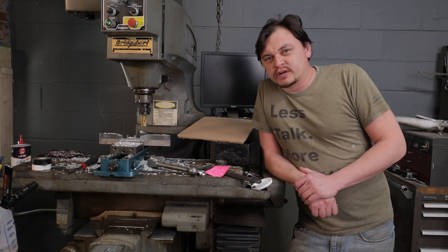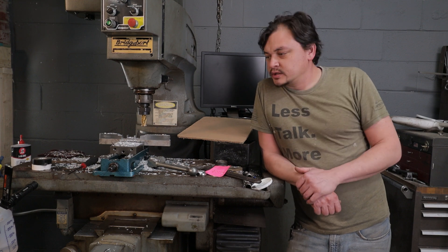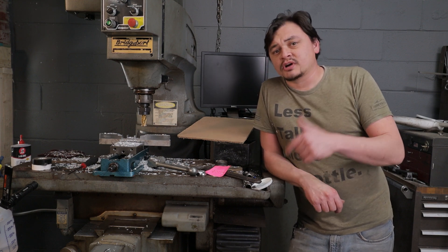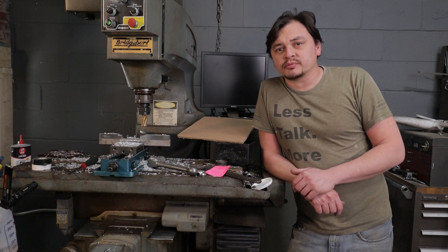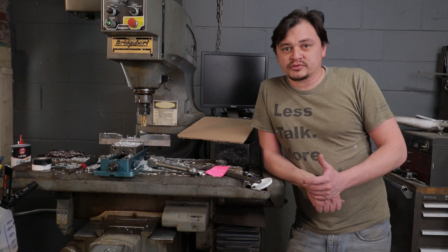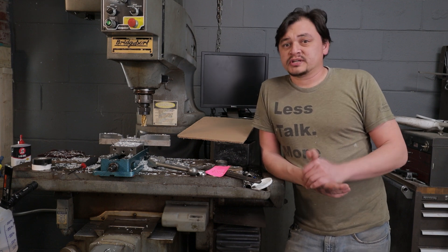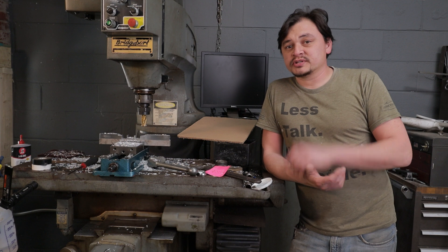I'm thinking about making another video explaining in a little more detail how we built the board and all the components on it. If you have any interest in a video like that, just leave a comment below. Retrofitting one of these machines is actually really easy compared to retrofitting a non-CNC machine. So if you're looking to do a CNC conversion on a mill, this is the way to go if you can find one of these.